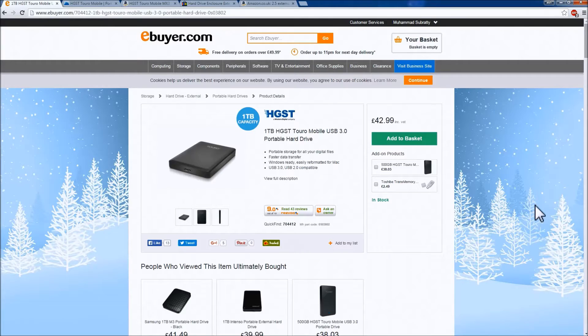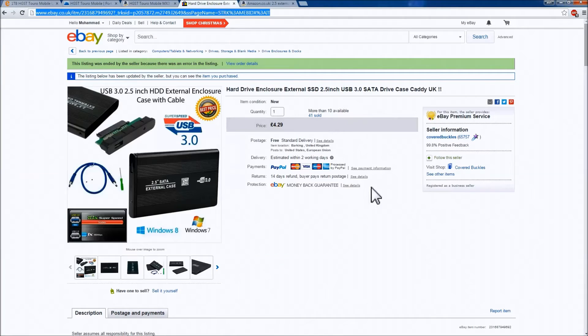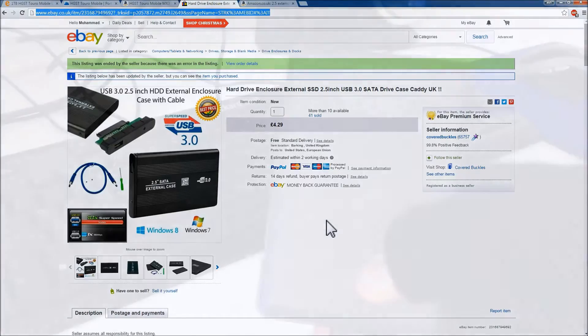So if you have passed the warranty period, or need this device functioning again quickly and cheaply — from as little as £4.29 and five minutes of your time — I will show you how you can easily and quickly fix your external hard drive, so don't you dare touch that mouse.